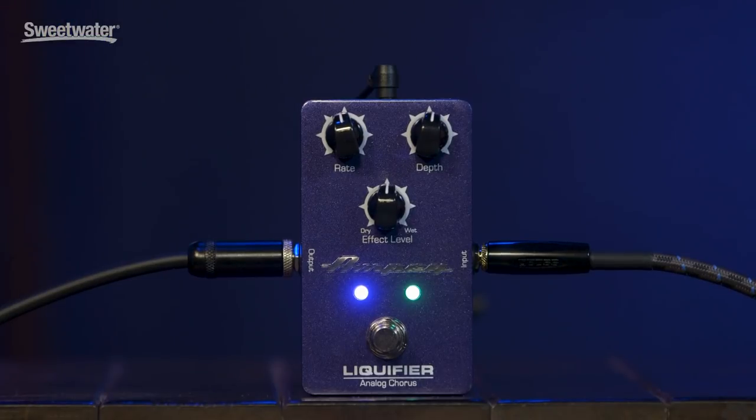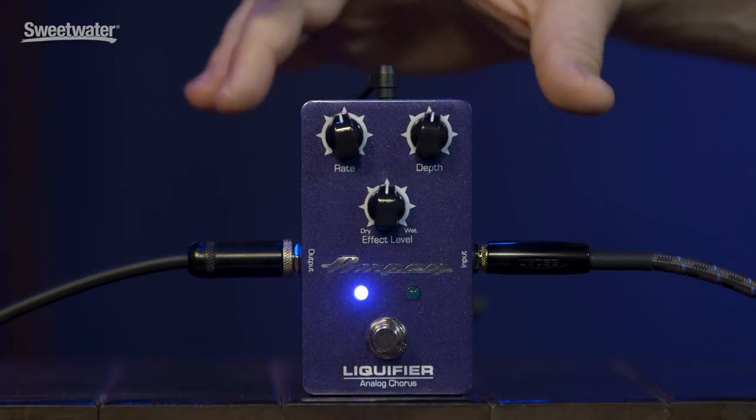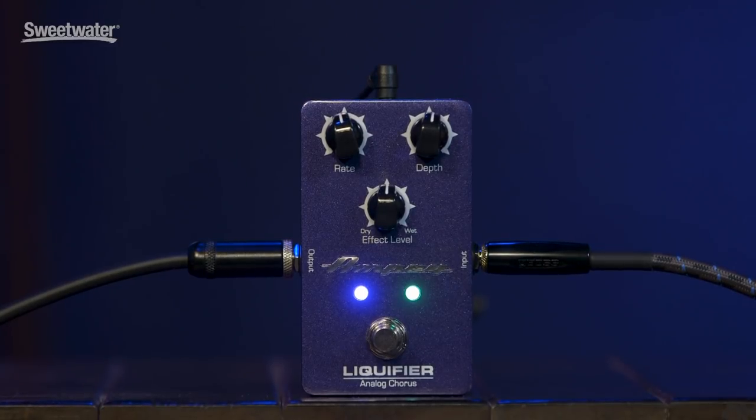So that's the Liquefier Dual Chorus. Great for bass, great for guitar. Like all of our Ampeg pedals, it's true bypass, solid steel chassis so it's really durable on a pedal board. Side-mounted input and output jacks as well as a top-mounted DC jack — what I call pedal-board friendly. So this is just a really brief overview of the Ampeg Liquefier pedal. For more information on this and all Ampeg products, be sure to contact your Sweetwater sales engineer.